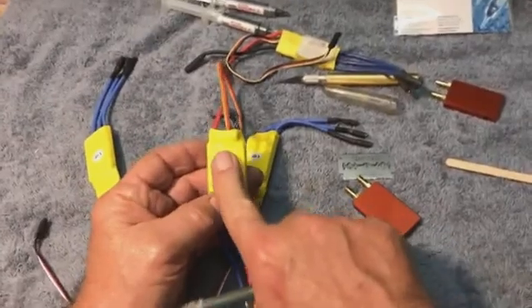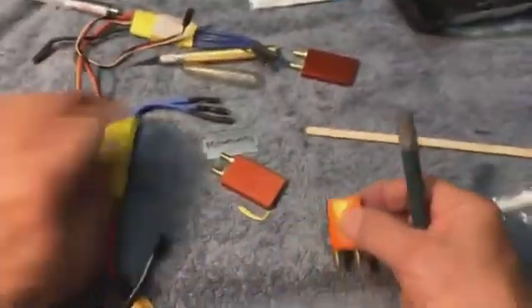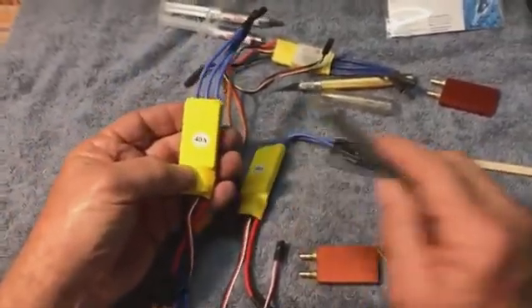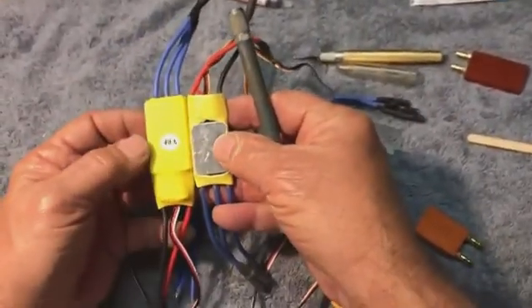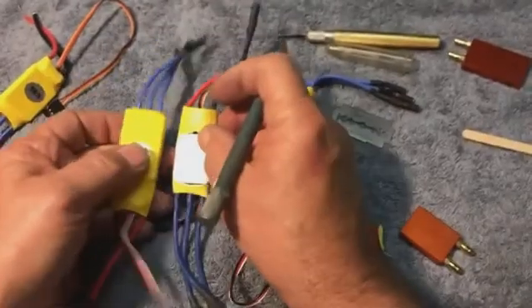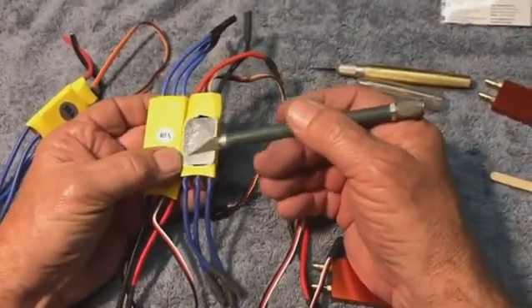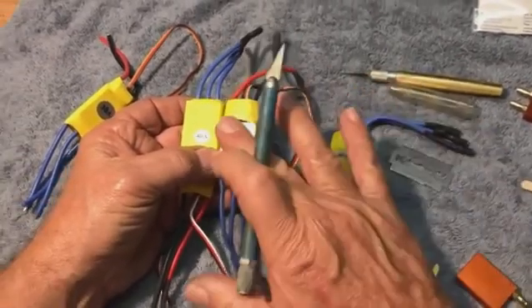We're going to put water cooling on this today, and then I'm going to talk about waterproofing it. For water cooling, they make a couple of sizes of these blocks. I'm going to cool some of these 40 Amp speed controls — it's actually the same speed control, other than they've added a couple more FETs, the field effect transistors. You cut off that portion of the shrink tube that exposes this aluminum plate. This aluminum plate is attached to the FETs on the FET board and acts as a heat sink.